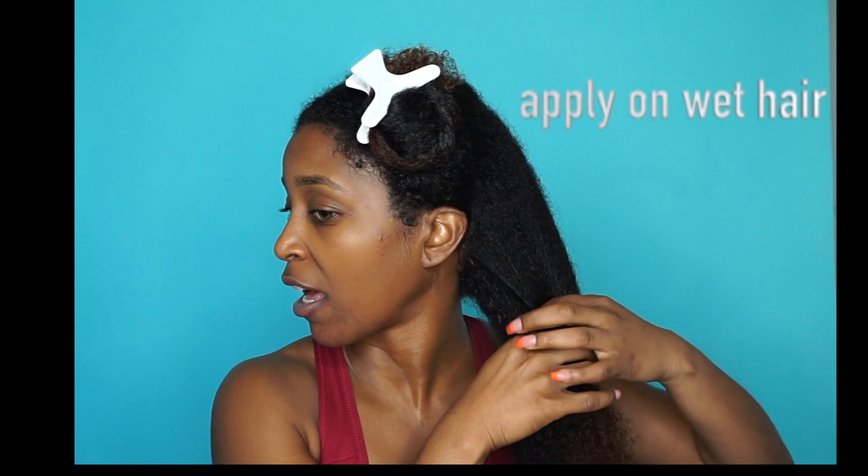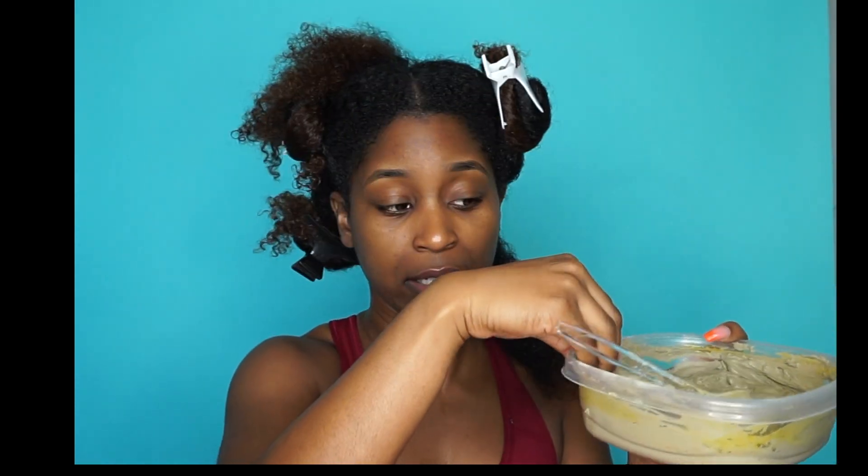As I'm applying this mask onto my hair, I'm going to work in small sections, taking my hand into the clay like so and just start applying it onto my hair. Aztec Indian Healing Clay is so good for your hair.